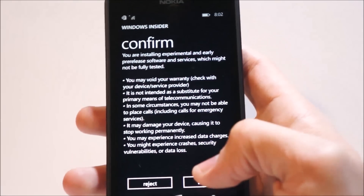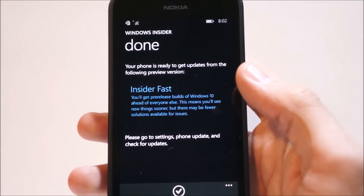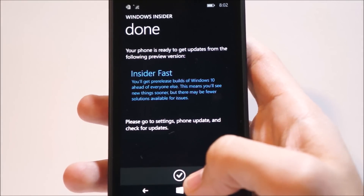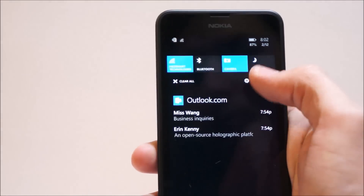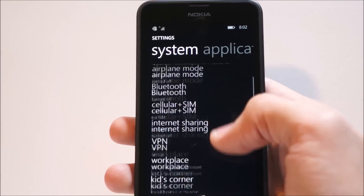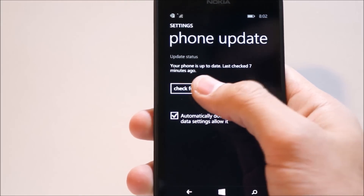So we're going to go ahead and choose Insider Fast, and then you hit Next. You're installing experimental software, configuring devices, and now your phone is set up to install. You hit the checkmark, then go to All Settings, hit Phone Update, and check for updates.